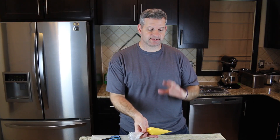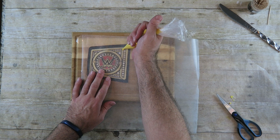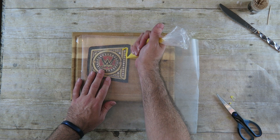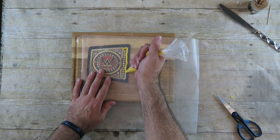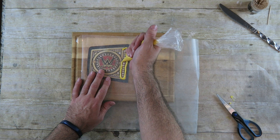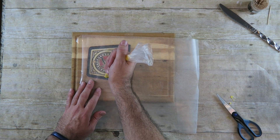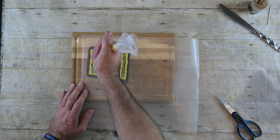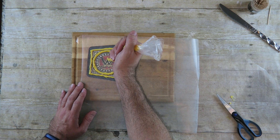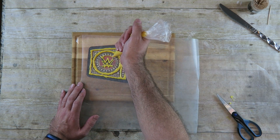I've heated up some yellow candy melts — I just put them in the microwave, heated them up, and put it into this piping bag. Carefully, I'm just going to trace over my printout. I have some wax paper on there and I've taped down the ends of the wax paper so it doesn't move. I'm going to try to trace this out, and we'll just let that dry up. We'll do the other one in a few minutes.